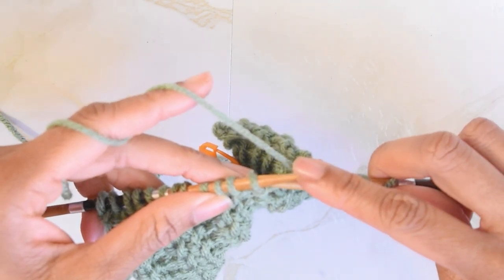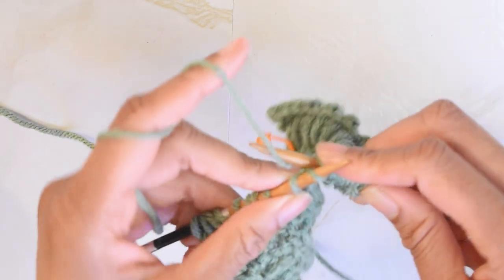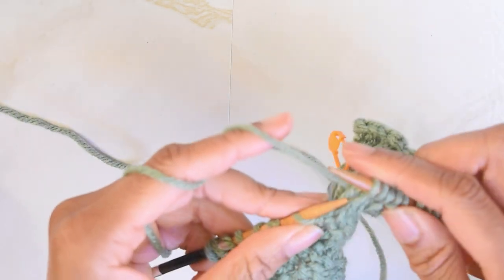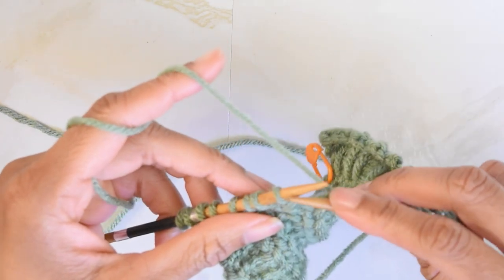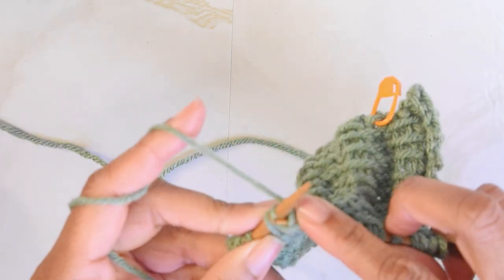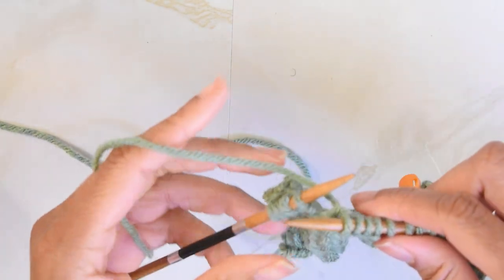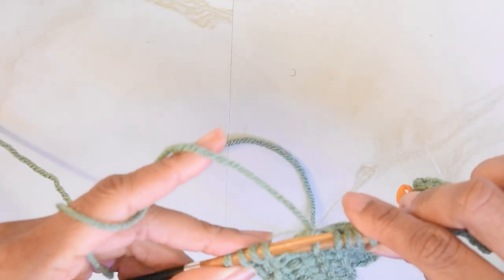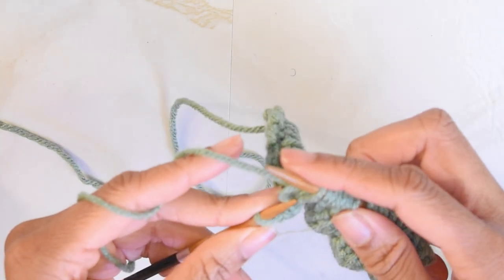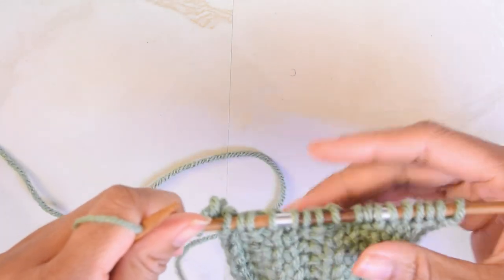So again, we are going to insert the tip of our needle into the next two stitches and slip them off purlwise, then knit two — and two — all the way across our project. Slide off two stitches, then knit the next two, or the last two in my case, off of our left-hand needle. And that is the end of row two.